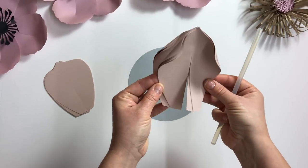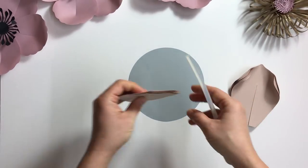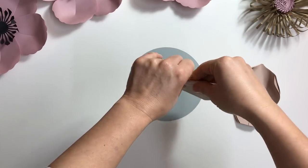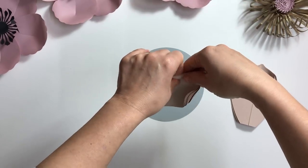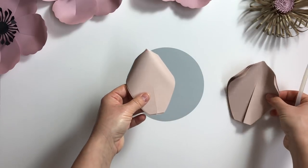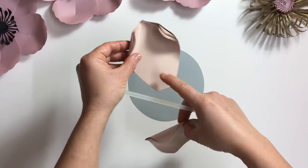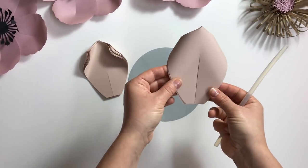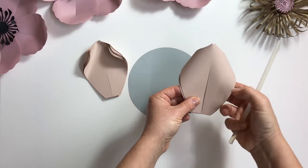For the second layer I curl the same way. I use double-sided designer paper — it is 120 GSM thick, metallic coated designer paper. This is my right side and this is my back side of the petal.